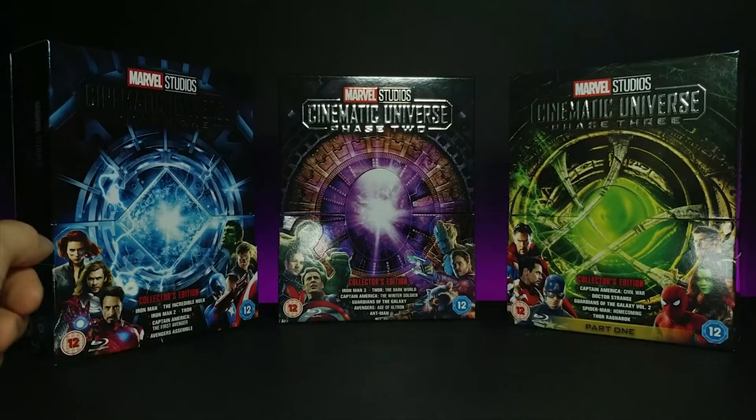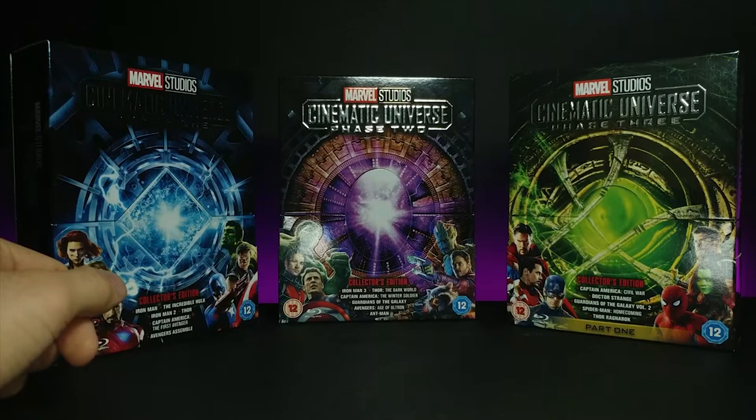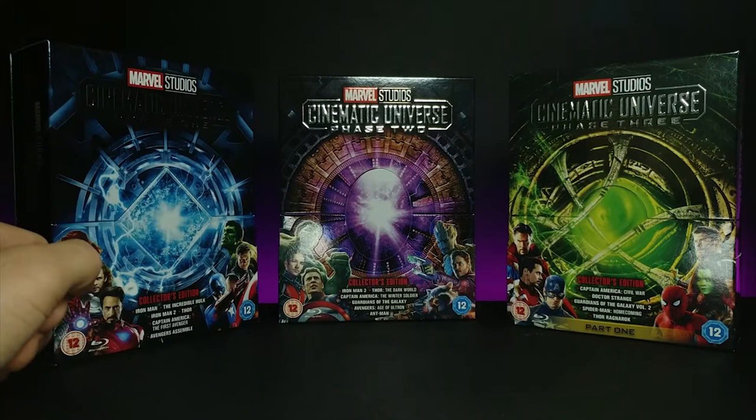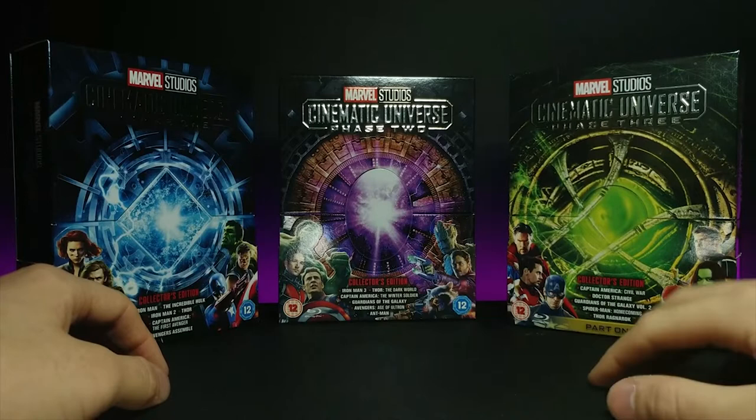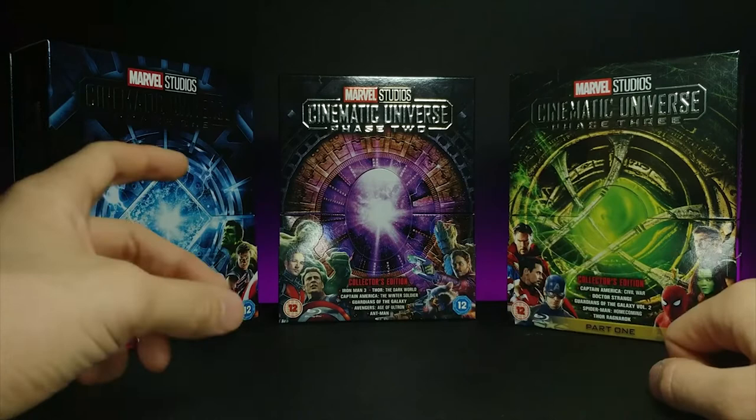How's it going guys? Welcome back to another GHR review. If you guys recognize these, you've probably been here since the very beginning. I reviewed these within the first week of starting up my YouTube channel. And it just so happens that I've gotten a lot of requests now that the Phase 3 Part 2 has come out. And it just so happens that I got that on my birthday. So without further ado, let's go ahead and move these guys out of the way and show you the final of a very long running movie series.